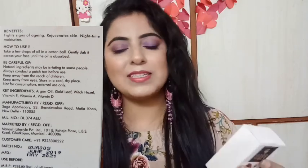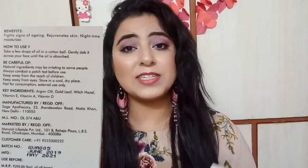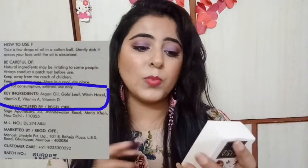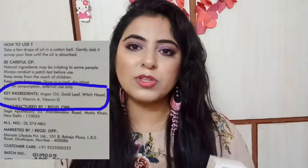If you want to talk about ingredients, it contains Argan oil and gold leaf — and the gold leaf is actually derived from the sun, which is a really good thing, showing they are not cheating us at all. Along with gold leaf and Argan oil, there is also Vitamin A and Vitamin D. Vitamin D, as you know, comes from sunlight, and most people are deficient in it because we prefer to sit in AC rooms rather than going out in the sun.